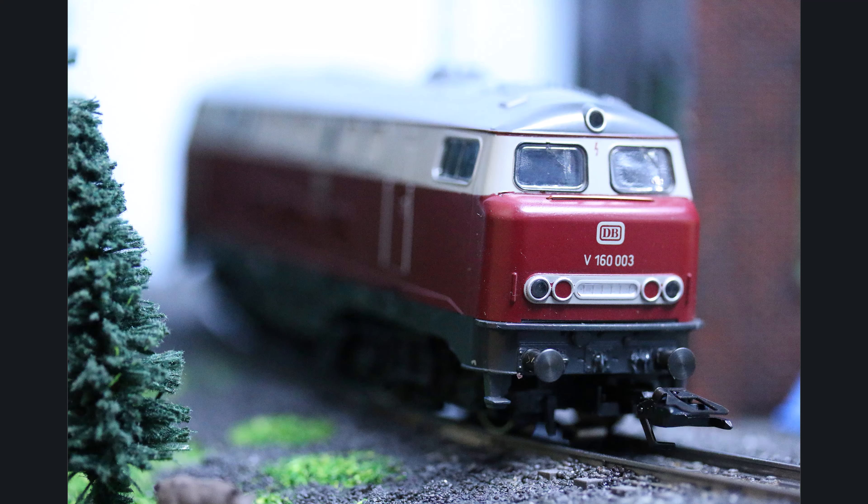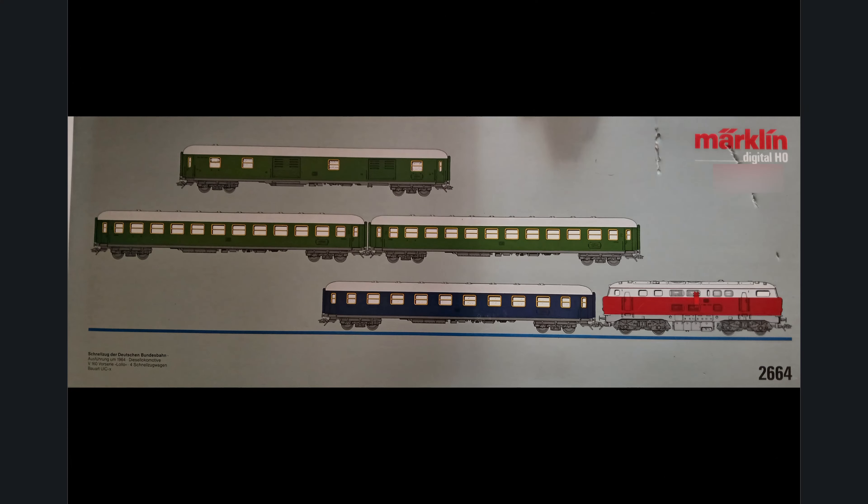Hello and welcome to another tutorial. Today it is about something practical: we want to build the motor of a Märklin locomotive, namely the Baureihe V160, which in the future will also run on the model railway layout.